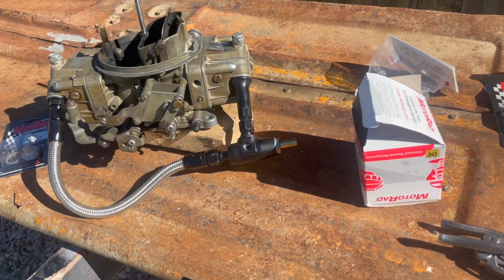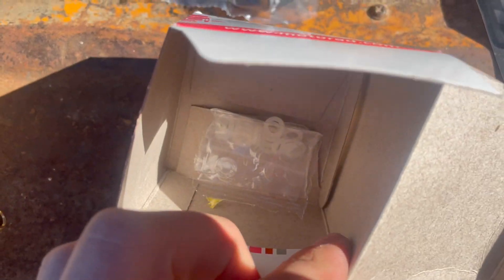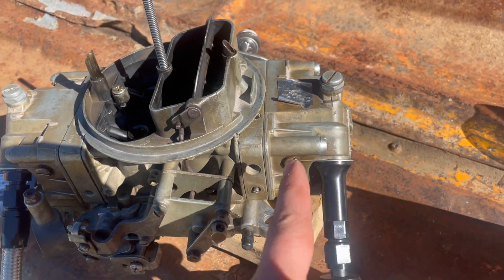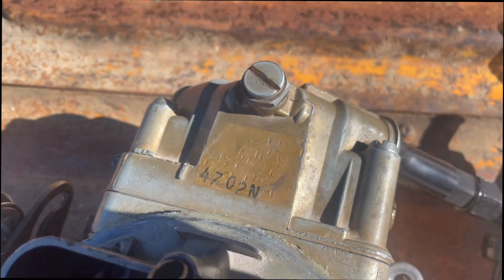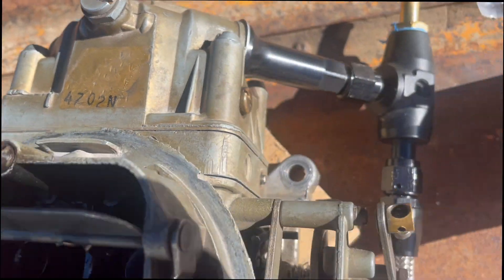I also bought these reusable nylon ball screw seals for the bowl screws — we'll give those a shot. I hope those work good because they'd be reusable and I won't have to worry about these things falling apart on me. For any of you curious what classic Holley gold looks like, I think that's a pretty good example.